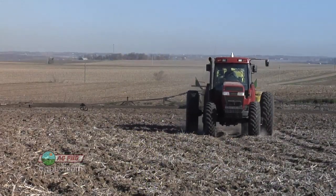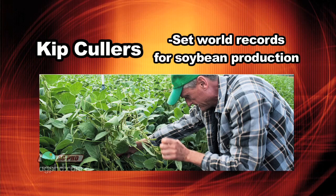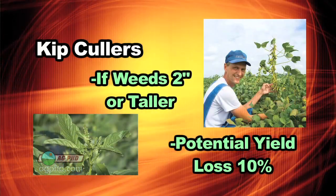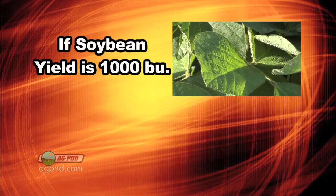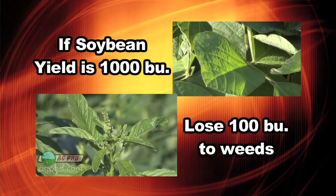The only option is to use a good pre. When you look at university data over the last two decades, they've shown it's been about a four-bushel difference whether you put a pre-emerge down and control the weeds or you spray them when they're real small. Now, some of the real high-yield producers, like Kip Kohler for example — Kip says if you let weeds get even two inches tall, you're giving up ten percent of your yield potential. When you look at the potential of a soybean plant as a thousand bushels, considering all the pods and flowers it makes, that's a hundred bushels you're giving up. It's a big yield difference.